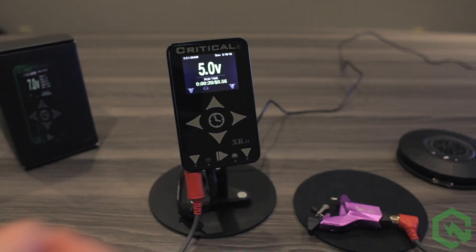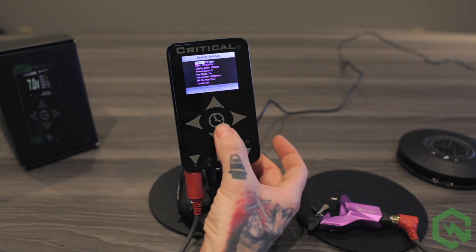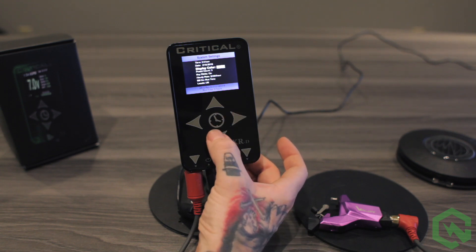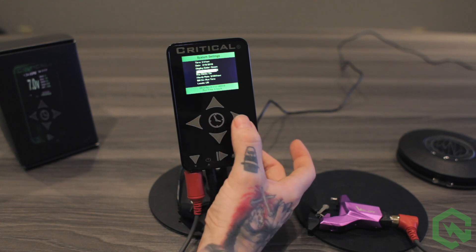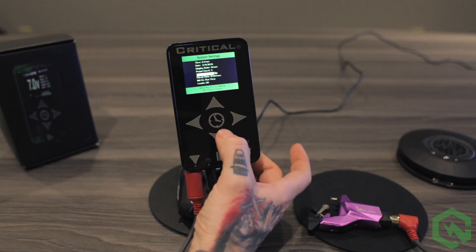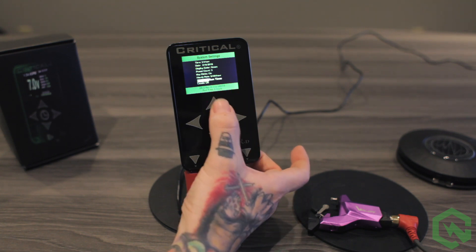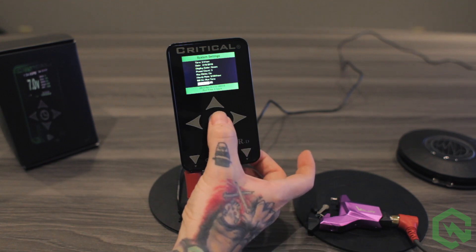To enter the configuration menu, press and hold the left and right arrow keys. You can set the time of day, the current date, choose your presets, different color themes, your preset counts per side, whether you want to hear key clicks or not, your hourly rate amount, your billing, and your location. To exit, press the clock button.